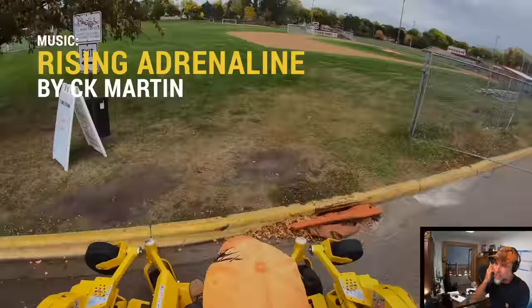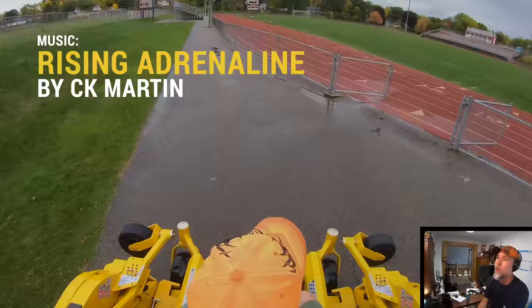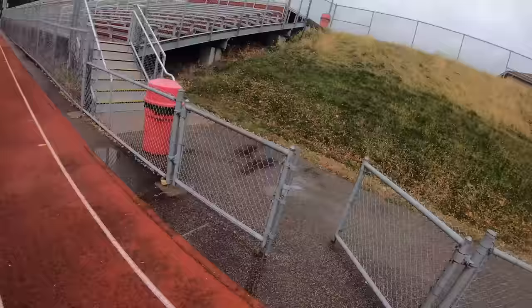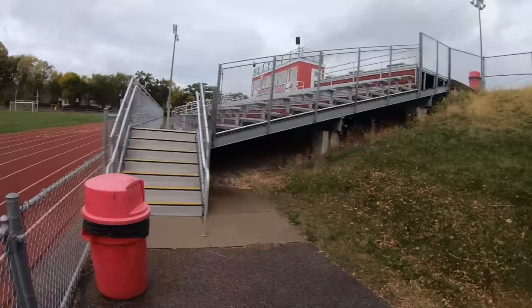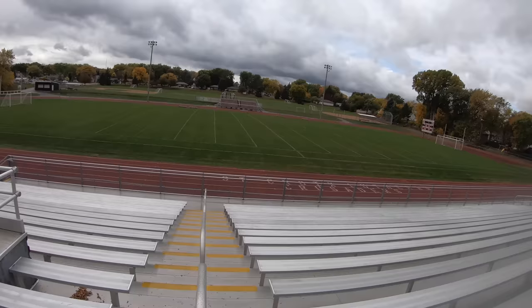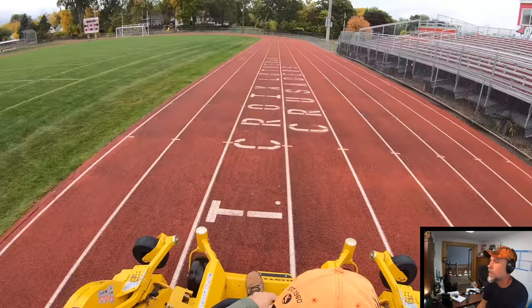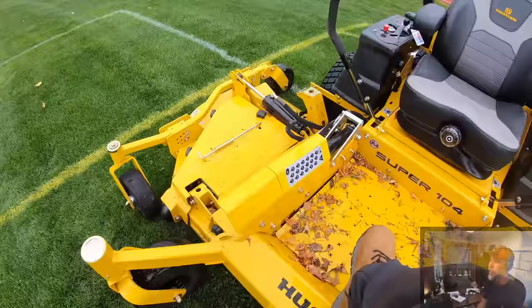Hustler makes the claim they can mow a football field in under 10 minutes. I realize my results may not be quite as good as I wanted because of all the rain — it doesn't allow me to really whip around the corners. I've never actually tried to mow a football field before, so I don't know how to film it. If I can get it done in under 10 minutes I could just set a drone up and let her go.